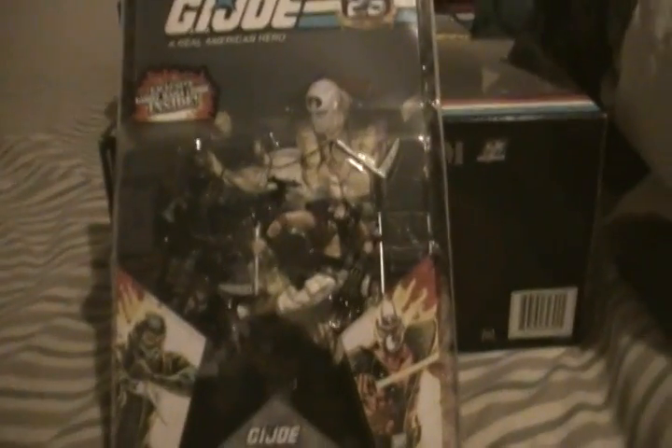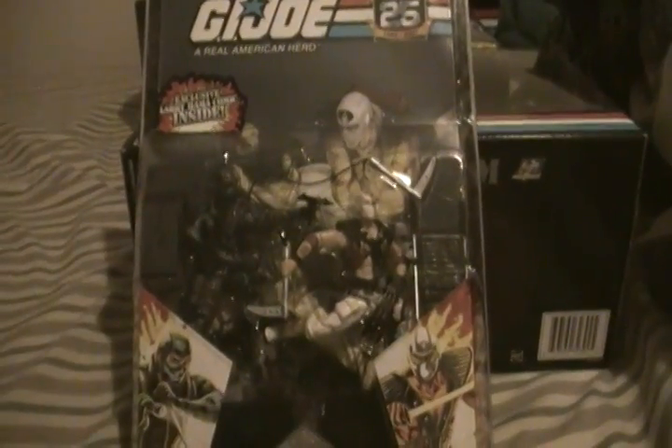I'll move on to my two-packs. We've got Storm Shadow and Firefly. It's a wild looking Storm Shadow figure with all that stuff going on — he's got the Wolverine claw clip-on things. And Firefly comes with an explosives kit, a little Uzi. It's a good looking set of figures.